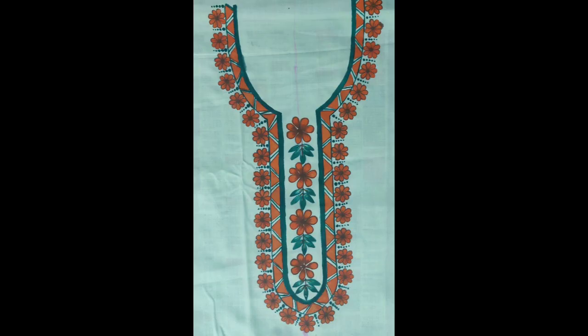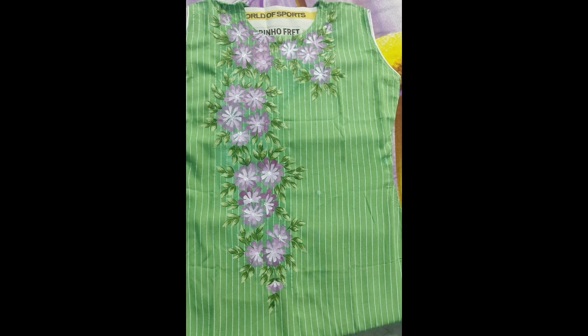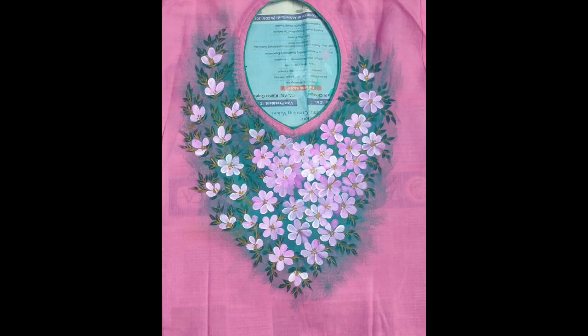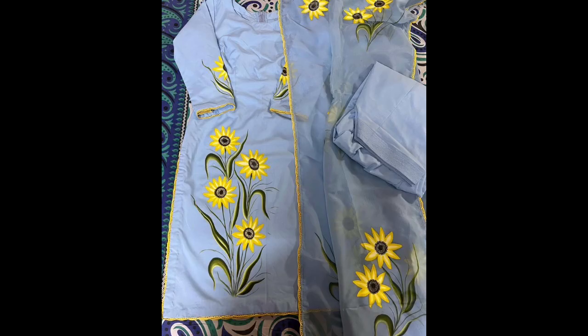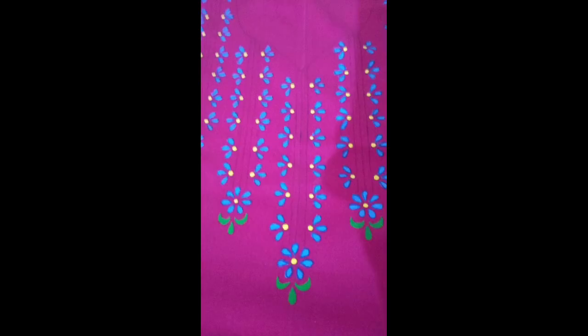Liquid embroidery is an art, a creativity that is very lightweight, very creative, very beautiful — it gives a remarkable changed look of how a person could look more beautiful, decent, and elegant with a new touch and new art of hand work.